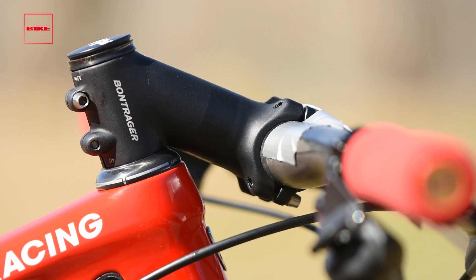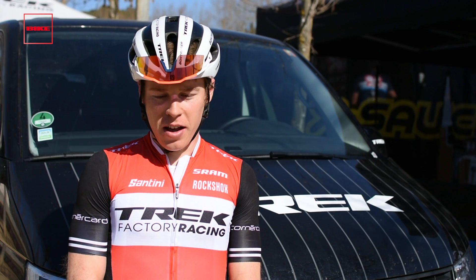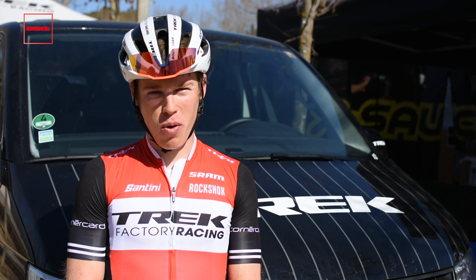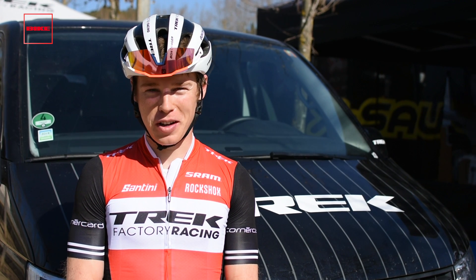I'm using a Bontrager stem, and the seatpost is also a Bontrager XXX. Bike weight — I think it's about 8.75 kilos, so it comes in fairly light.